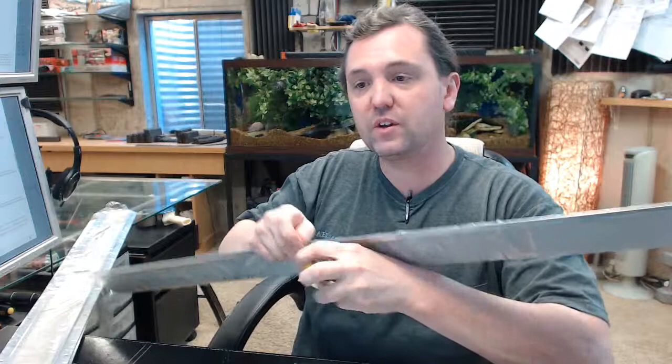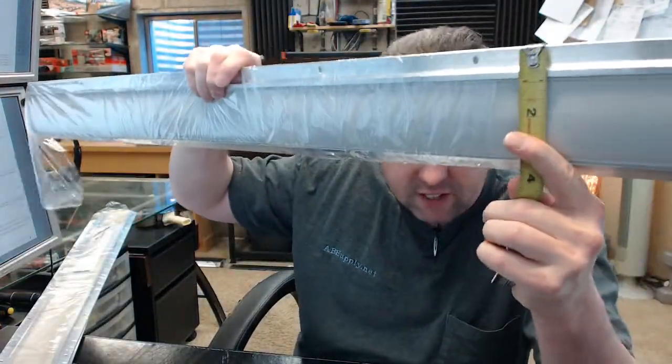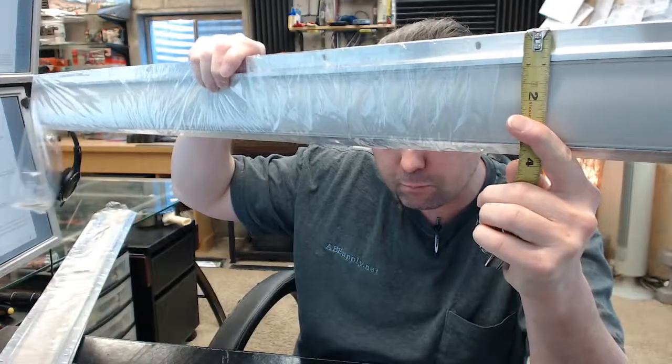The other dimension from the image below this video is the height of the extrusion, which is 7/8 of an inch, as you can see. This is specifically intended for 1-3/4 inch doors.